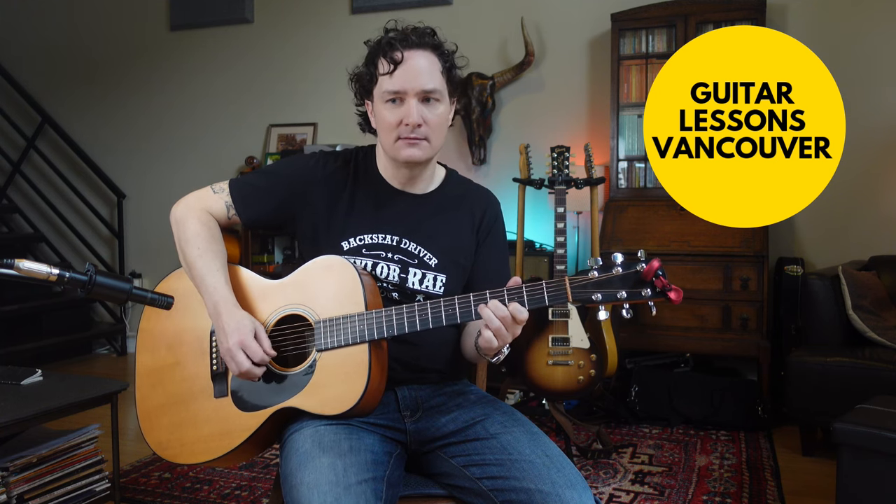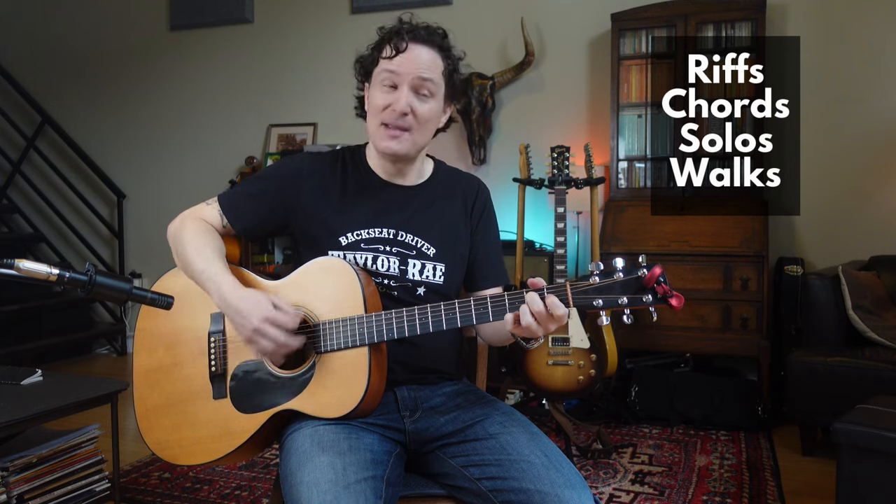How do we make a simple 12-bar blues sound really interesting? Using different chords, different ways to play the chords, solos, walks, and maybe turnarounds.